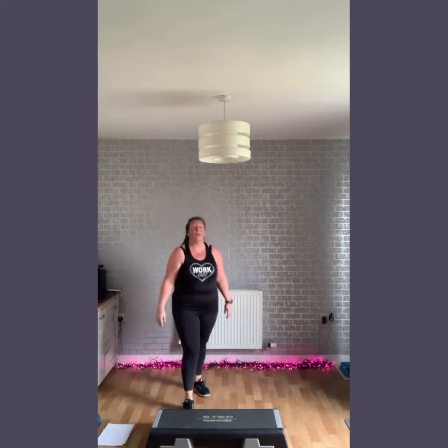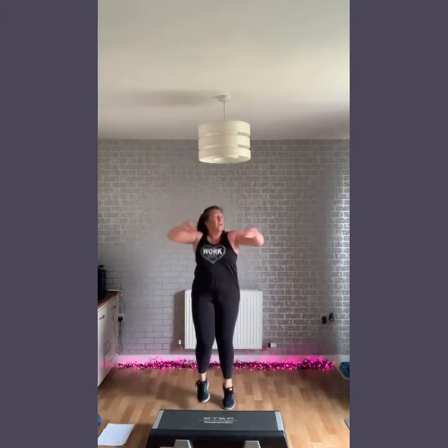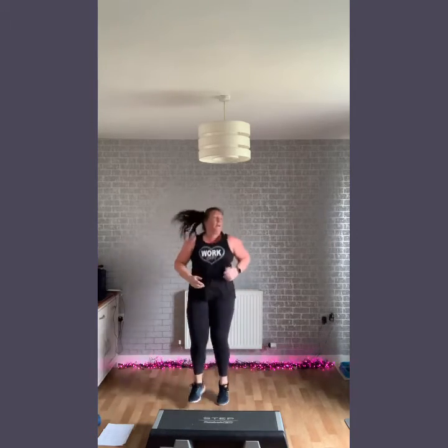Your next move coming in is a toe tap — let's go. As fast as you can. Option here: you can tap it on the floor, or tap, tap, tap at your own pace. Add some arms up to increase the intensity. Back in the way — try and keep going. Speed up, let's go.